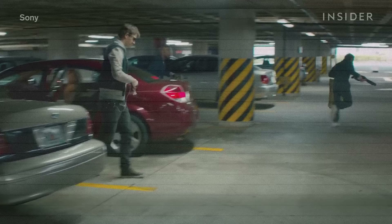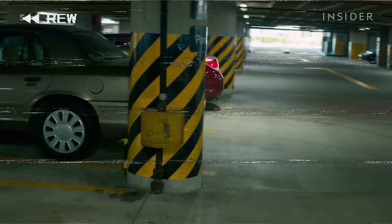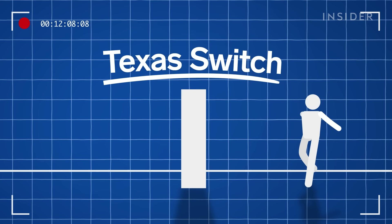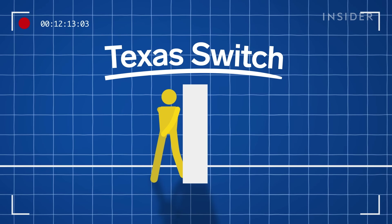In this scene in Baby Driver, Ansel Elgort's character pulls into a parking spot and then runs out moments later. In reality, that's a stunt driver driving into the spot. The driver's side gets covered by this pillar, which is also hiding Elgort. So as Elgort runs out, it looks like he's the one getting out of the car in the first place. This is a trick known as a Texas switch, an in-camera effect in which the actor and their double will actually switch places midway through the action.